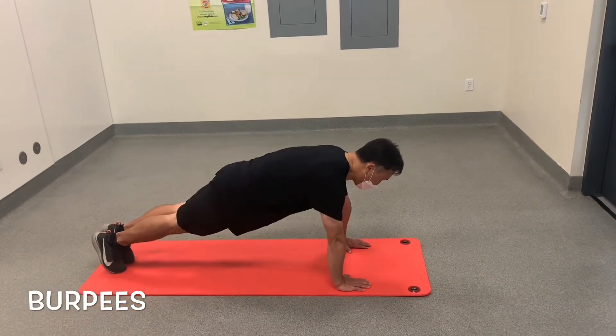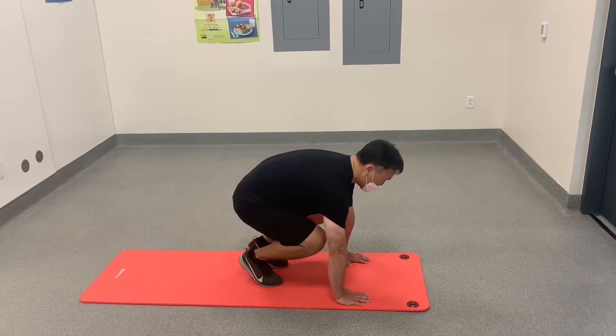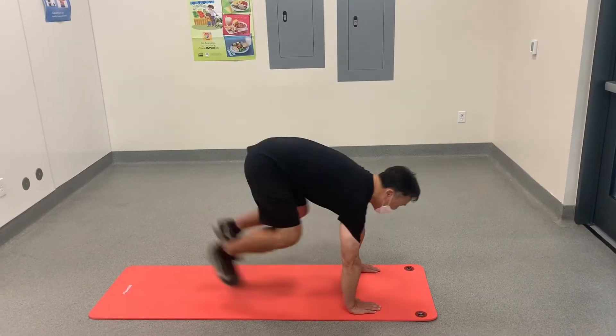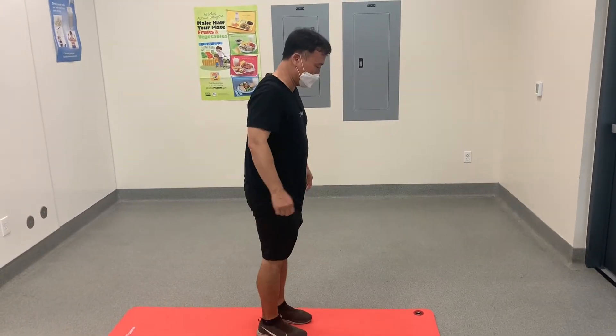Here we have two different versions of burpees. Starting standing up, put your hands on the mat first, then kick both feet out together into the push-up position. Do a push-up, kick both feet back in together, and then jump up.